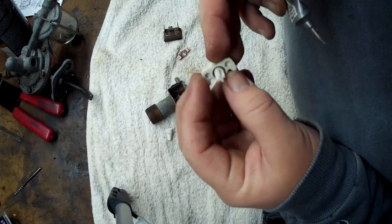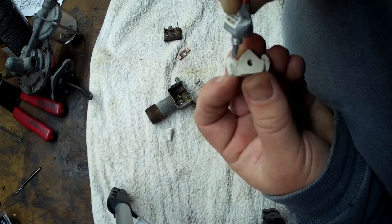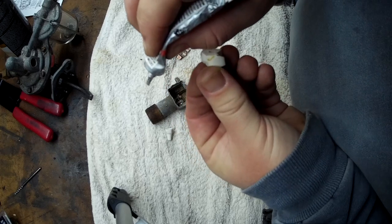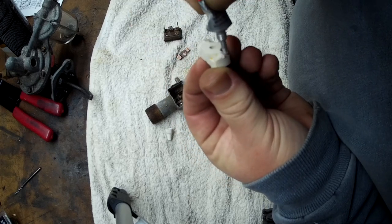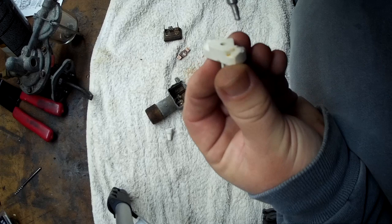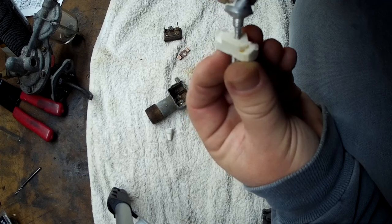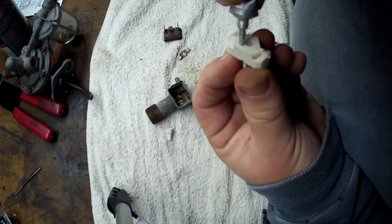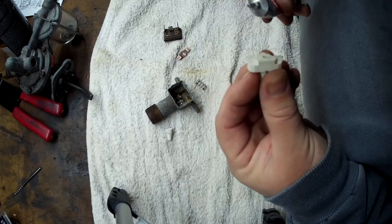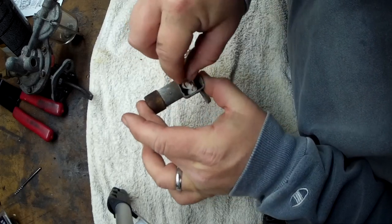This part goes on to the bottom — it rides on these little triangle-looking pieces, if you can see in there, that's what it rides on. You could probably use just regular grease, but I'm using dielectric because it's just easier to use one kind. I'm putting it on the inside too.